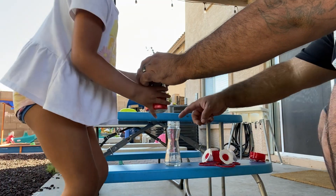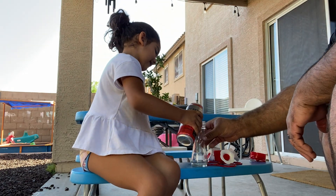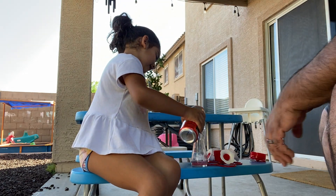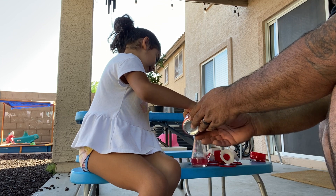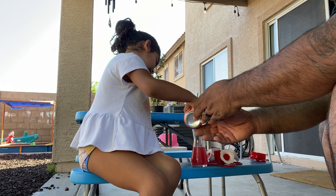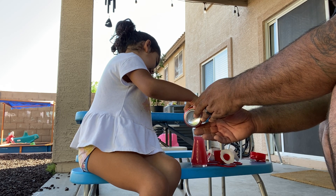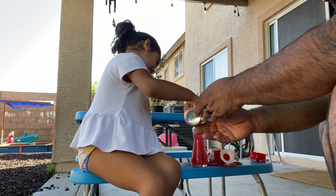Go ahead, grab it, pour it in there. Right here. There you go, all of it. Keep going, don't spill it. Good job. You're going to feed the birds, huh? They're hungry. They're gone.